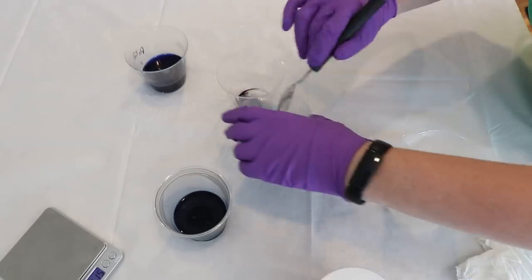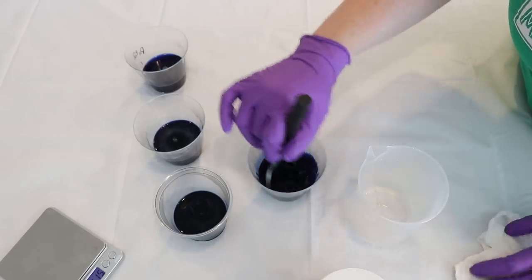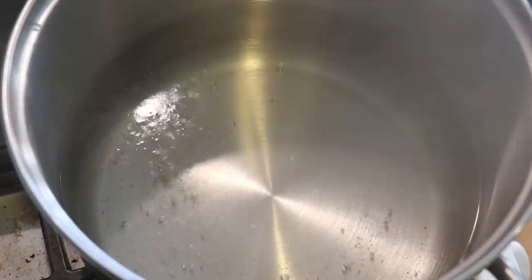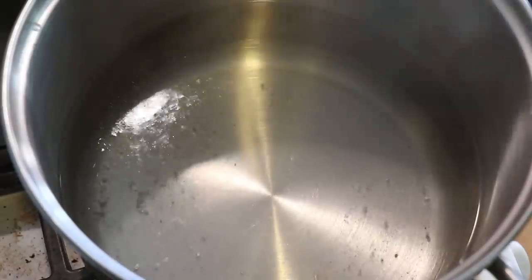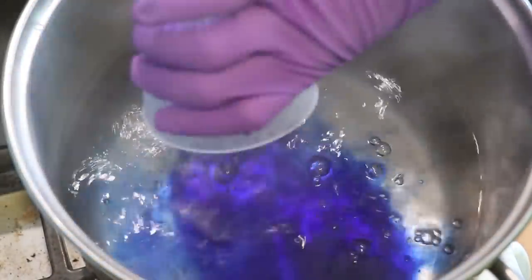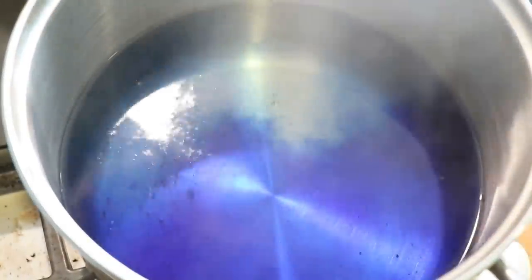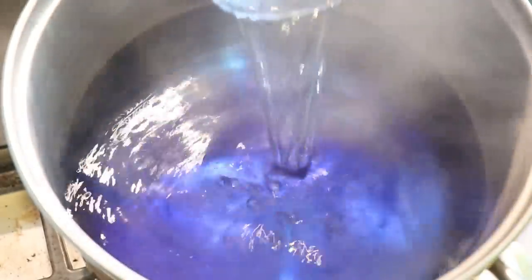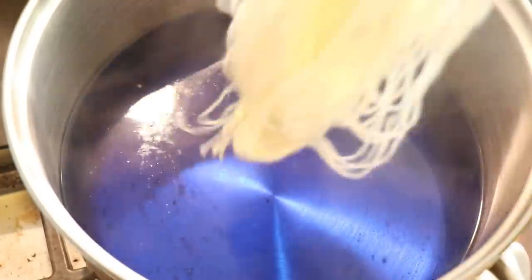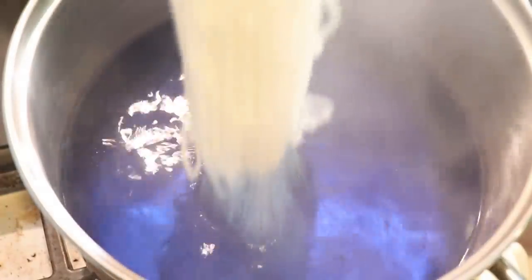My thought right now is I want to do a combination of speckles without citric acid and speckles with citric acid. I have two dye bags set up, each with 16 cups of water and four tablespoons of white vinegar. And now I'm going to add our blue dye. I'm going to start with the Knit Picks Stroll just because this is the yarn base that I know the best.